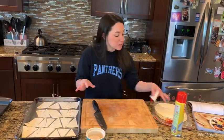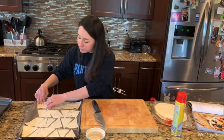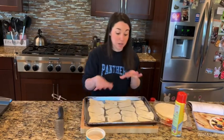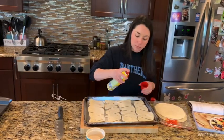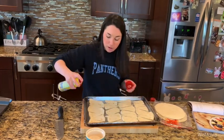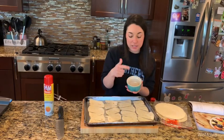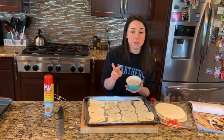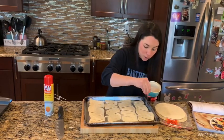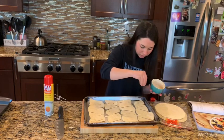You'll do the same thing to the other three tortillas on the other sheet pan, but to save time, I'll just show you what to do with this particular pan. On one side, you're going to take a little bit of cooking spray — you don't need a lot. The purpose of the cooking spray is to get your cinnamon and sugar mixture to stick. I have a tablespoon of sugar and two teaspoons of cinnamon mixed in this small bowl. Once you mix it all, you can just sprinkle it on.